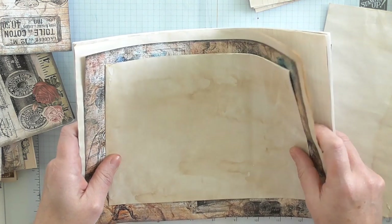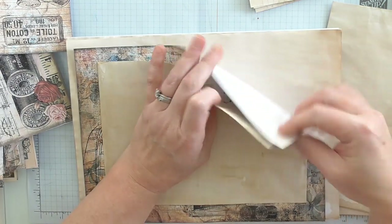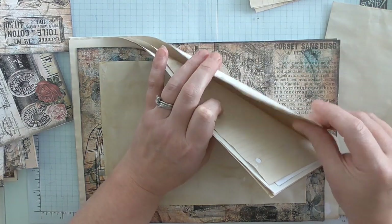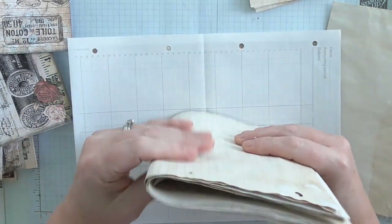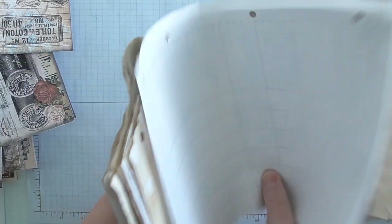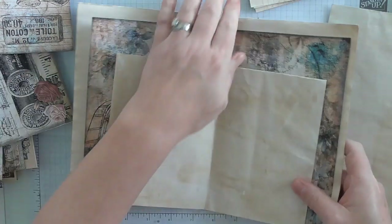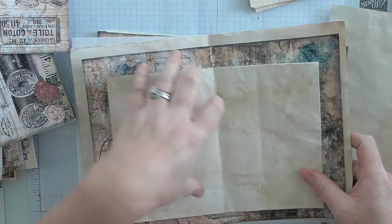It's totally up to you. The average signature, if you're doing more than one, I would say maybe about ten pages — one, two, three, four, five, six, seven, eight, nine, ten. So if we're doing a book with lots of signatures, that's one signature, and then another ten would be another signature, and another ten might be another.